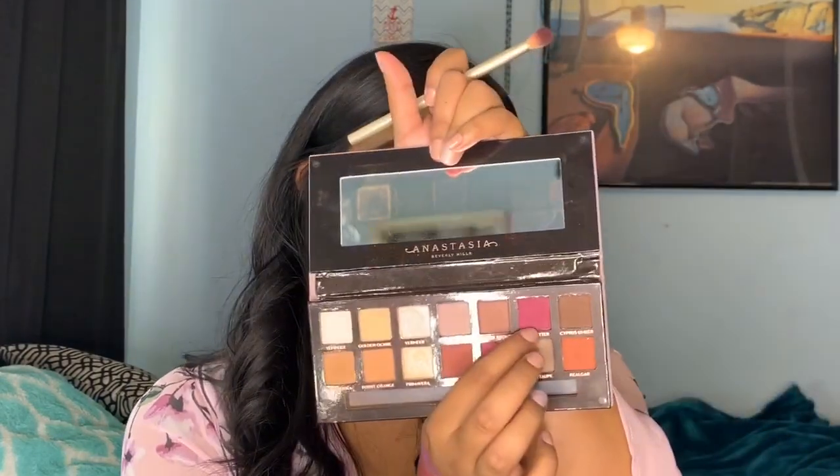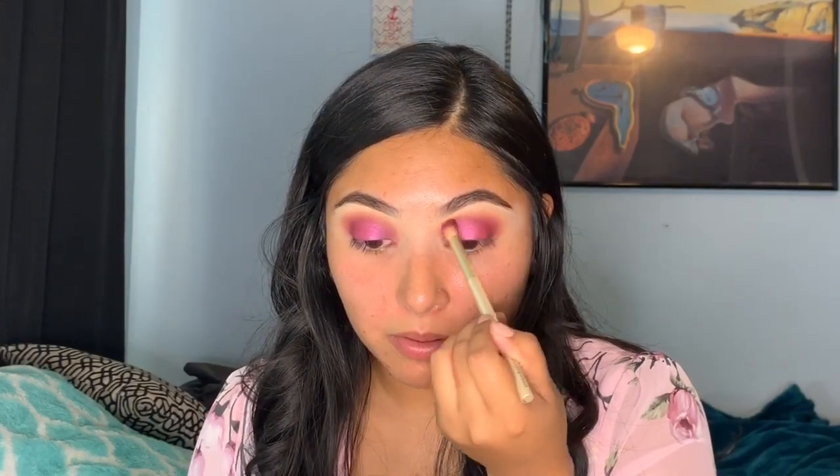Then going ahead and taking the Modern Renaissance palette and going back in with Love Letter — I feel like I lost that shade on my eyelids, so I just went ahead and reapplied it.